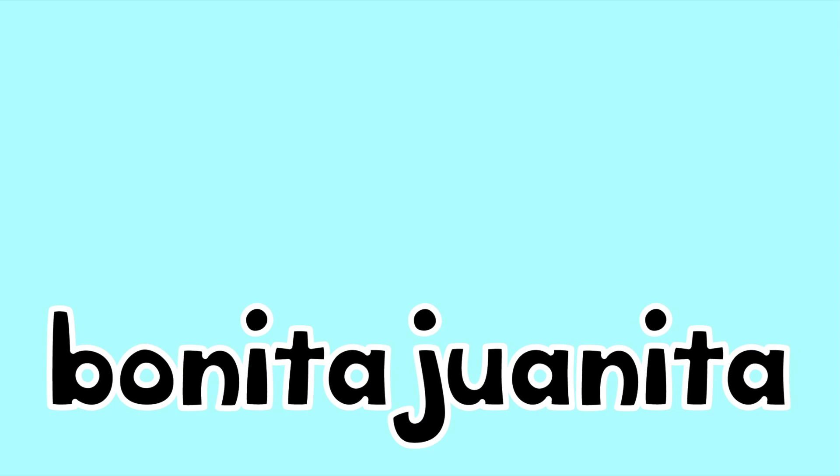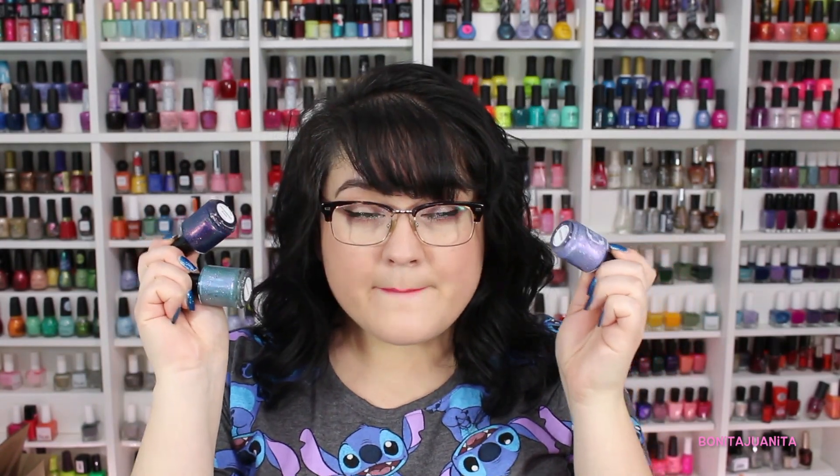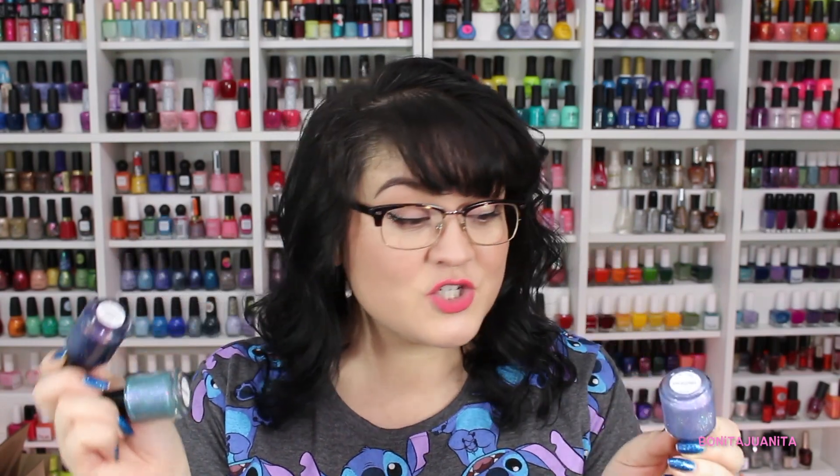I only have three right now, but I will definitely have more in the future. Hello everyone and welcome back to my channel. We are pressing forward in the indie nail polish review bandwagon that I'm on right now. I got some amazing polishes to share with you. I have in my little paws three magical bottles from Tonic Polish. I found out about this brand via Instagram.